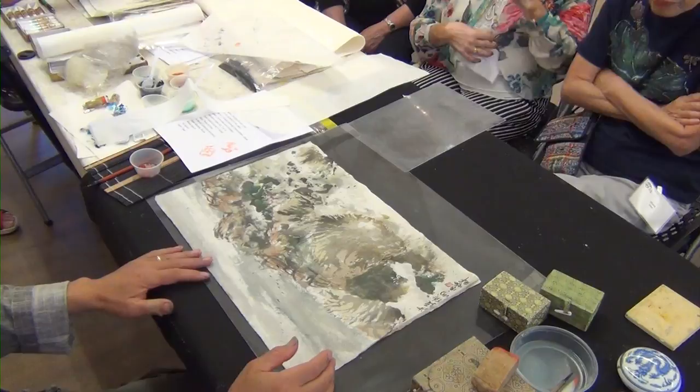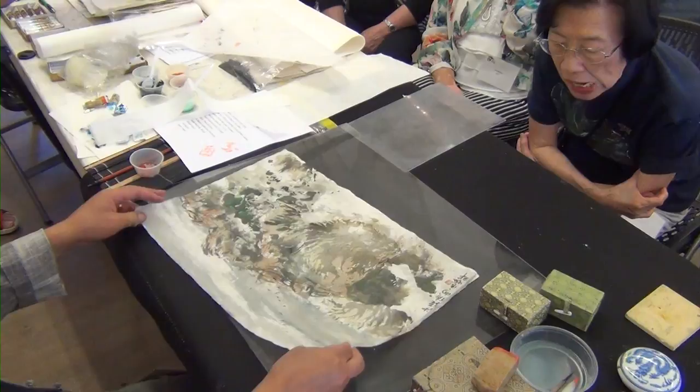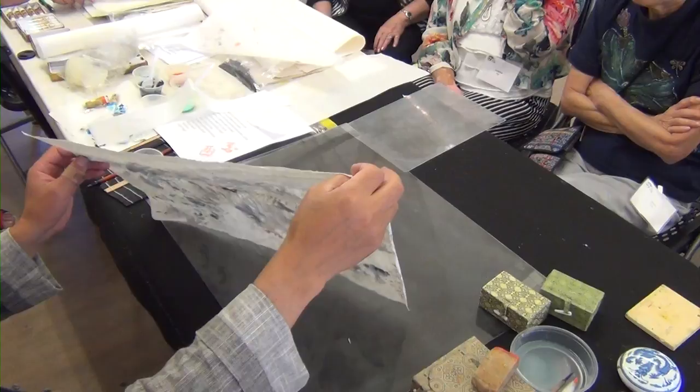It could be early autumn. It says that the oasis on the desert.